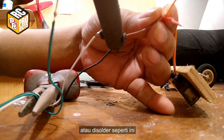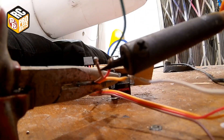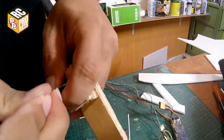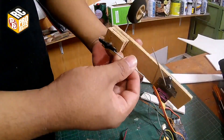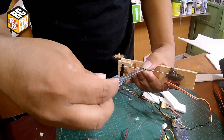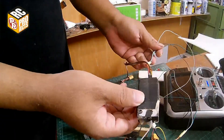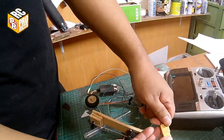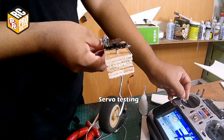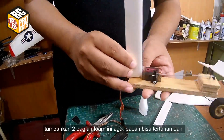Or you can solder it like this. Then add push rods and stoppers — I use Krustin terminal for the stopper. Add two foam pieces to hold the plywood base so it won't collapse to the inside of the tail.